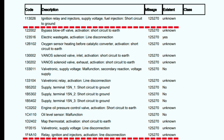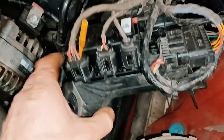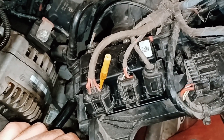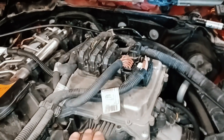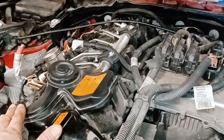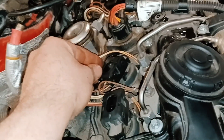The heart of this job is this power distribution module. What it does essentially is house some fuses and a couple of relays, and one of the main jobs is to transfer power to the engine ECU, which then transfers power to things such as the ignition coils and the fuel injectors. The clue with this one was that when we disconnect this unit, the engine runs.